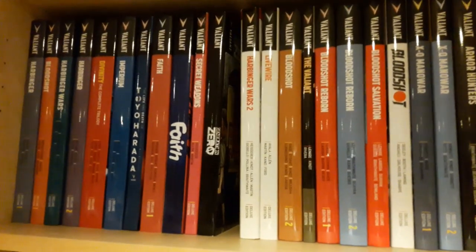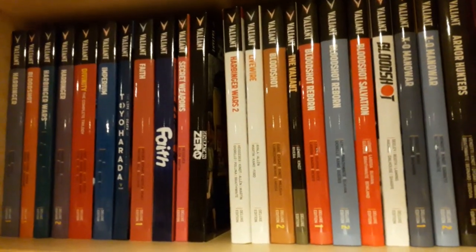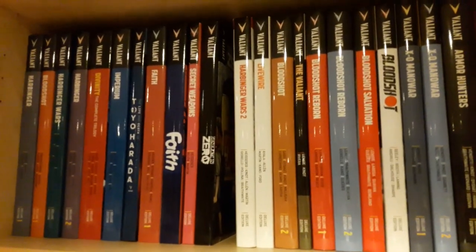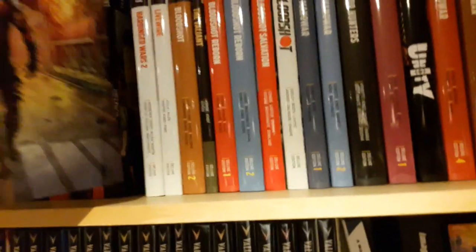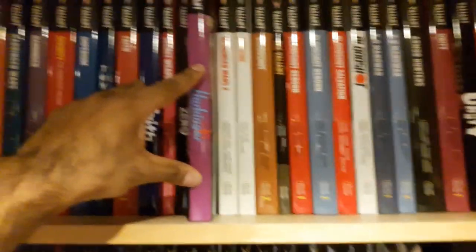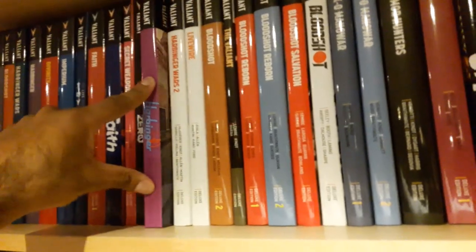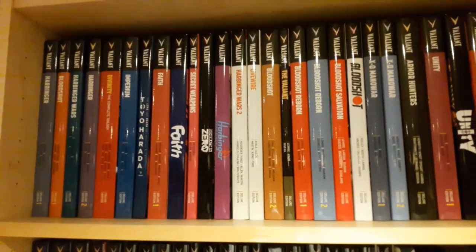Here we have the shelf — there's the gap next to Generation Zero from last time. Several of you pointed out last time that you could see Harbinger Renegade next to it and were excited to see it, so hopefully this video has been good. Let's stick this in there. There you go — sideways shot as well. Was it good for you?